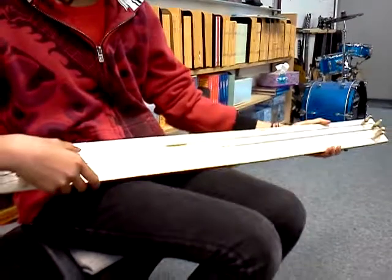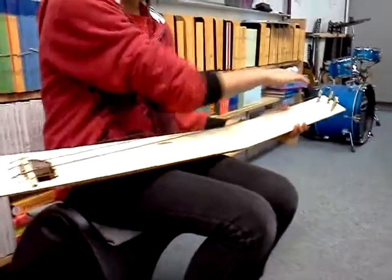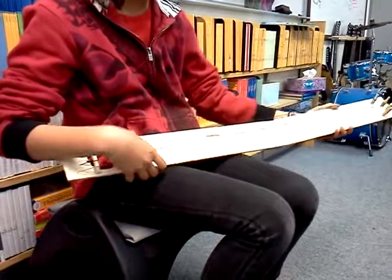And you don't have to always use this to tune it. So I'm going to play Mary Had a Little Lamb.